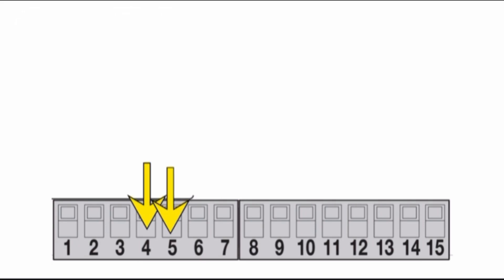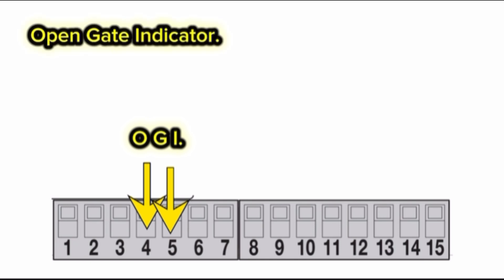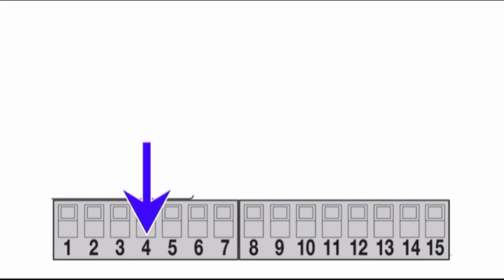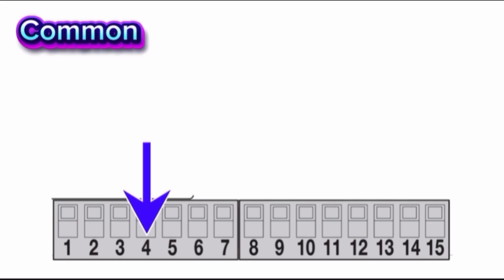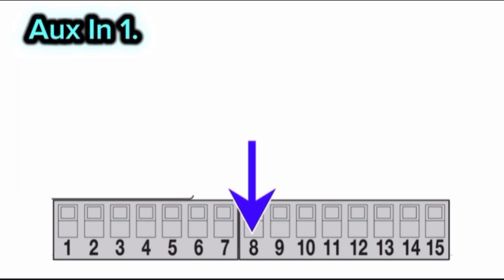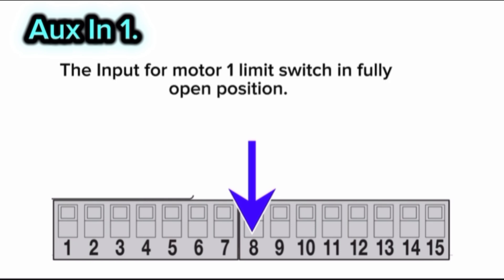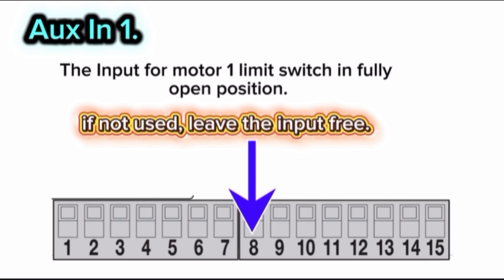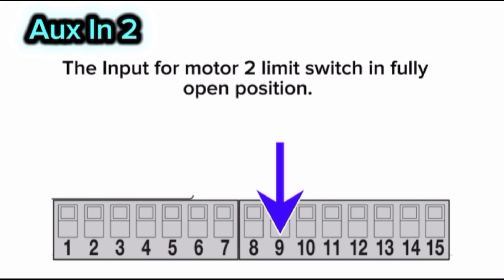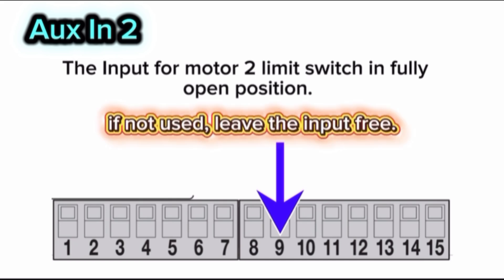Terminal 5 — OGI (open gate indicator). The output is 24V DC, maximum 4 watts, for a warning light. Terminal 4 — common for all inputs. The terminal outputs plus 24V DC. Terminal 8 — O-in 1: the input for motor 1 limit switch in the fully open position. If not used, leave the input free. Terminal 9 — O-in 2: the input for motor 2 limit switch in the fully open position. If not used, leave the input free.